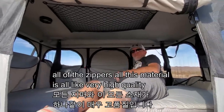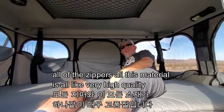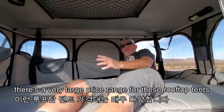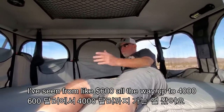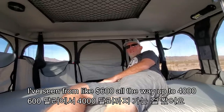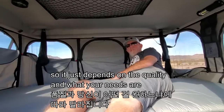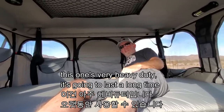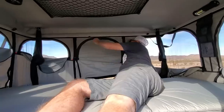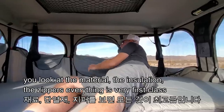All of the zippers and material are very high quality. There's a very large price range for these rooftop tents — I've seen everything from around six hundred dollars all the way to four thousand. It just depends on the quality and what your needs are. This one is very heavy-duty, it's going to last a long time.